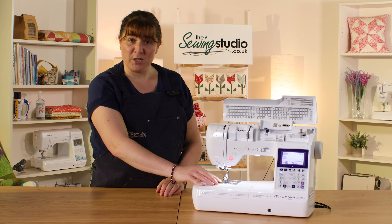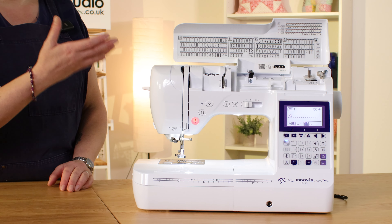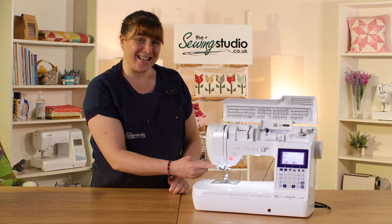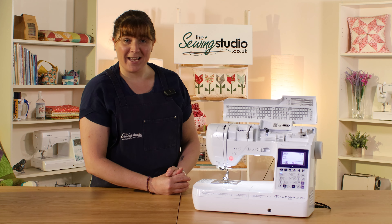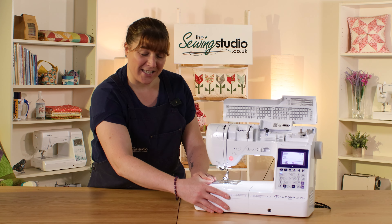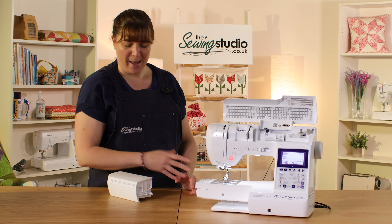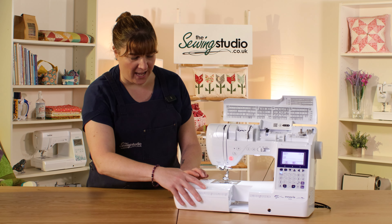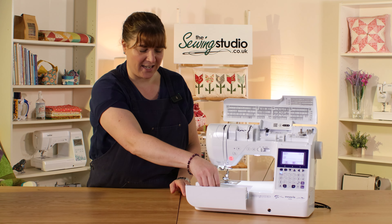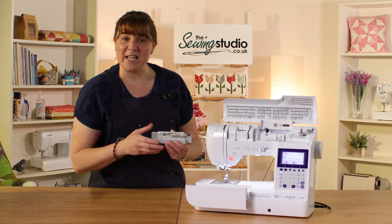The bobbin simply drops in from the top and you can see when it's running out. It also has easy set, so there's no need to draw it up, but you can if you want to. It's got one of the easiest needle threaders on the market to help you thread through the eye of the needle. If you pop the accessory tray off, you've got your free arm to sew any cuffs or hems, and in the front there's storage for all the feet and accessories in a handy tray, with space for other bits underneath.